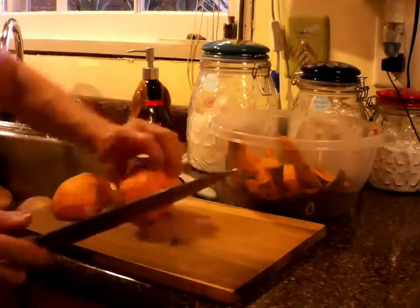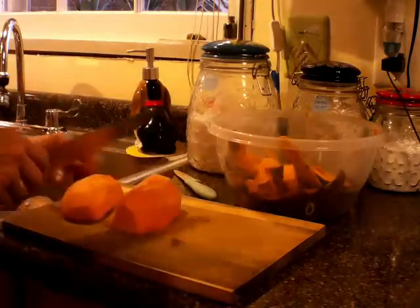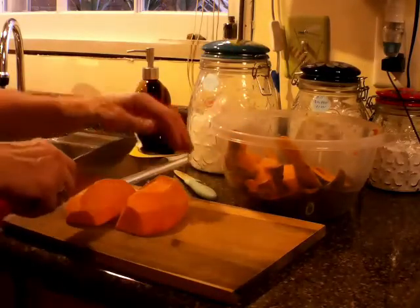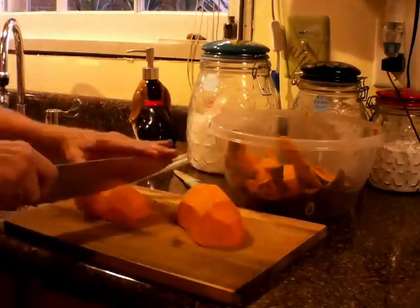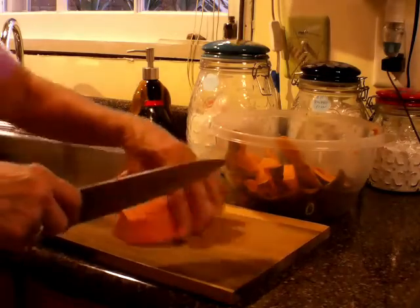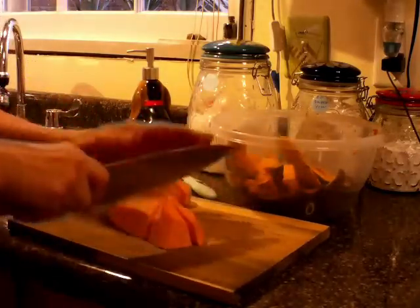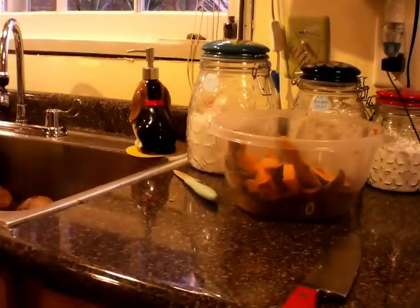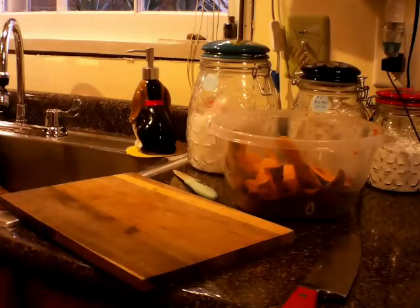I like to cut them in half right there, peel it off, and all these scraps will go to the chickens or compost. I cut it in half again, then dump it in my bowl. When I get these finished peeling, I'll show you the next step.